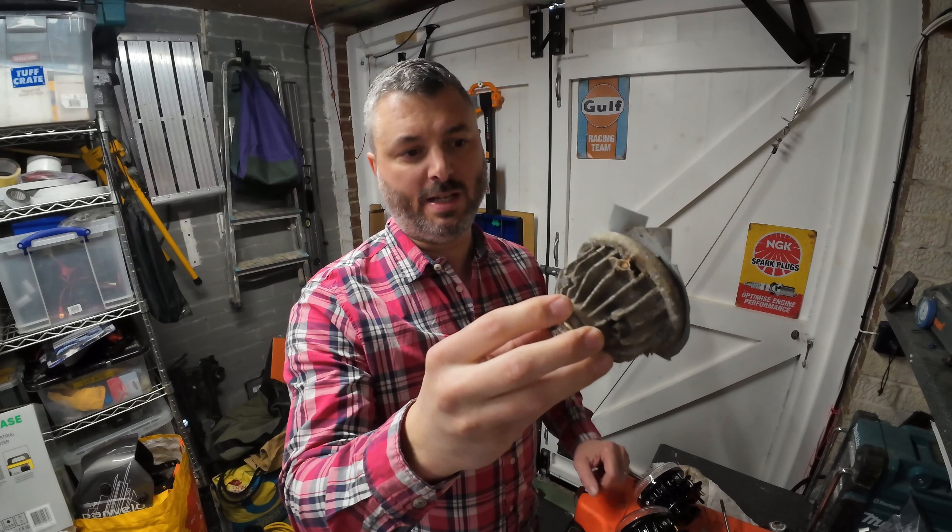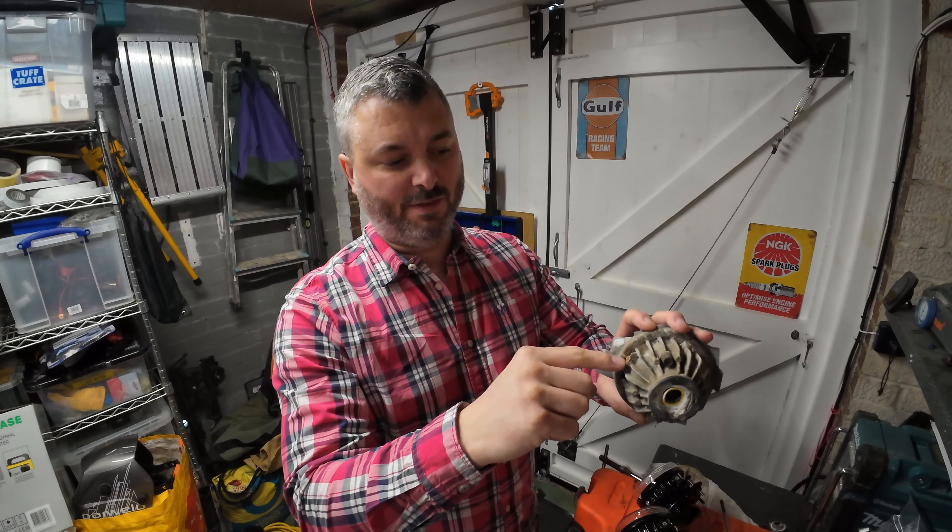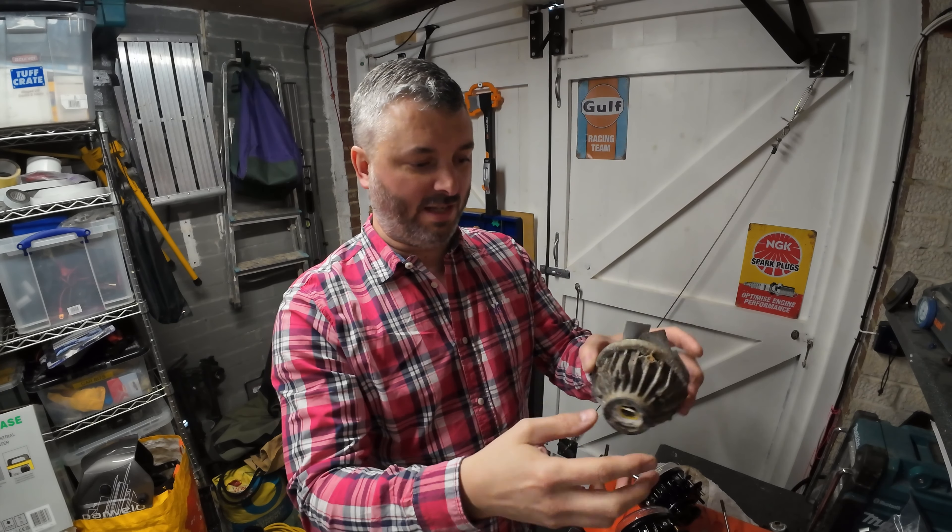When I unscrewed the bracket off the back, it just sheared off, and what's left of the screws is still stuck in the casting. So clearly that's had it.